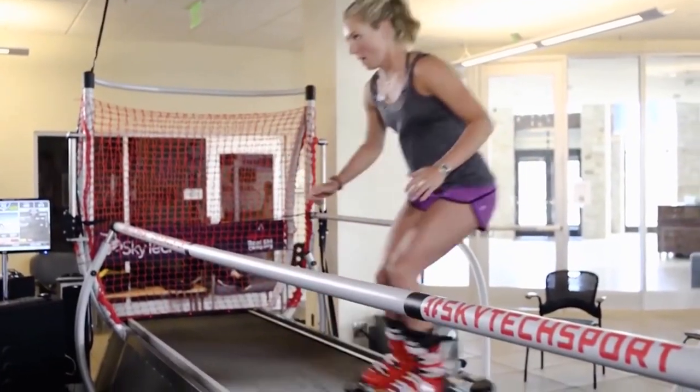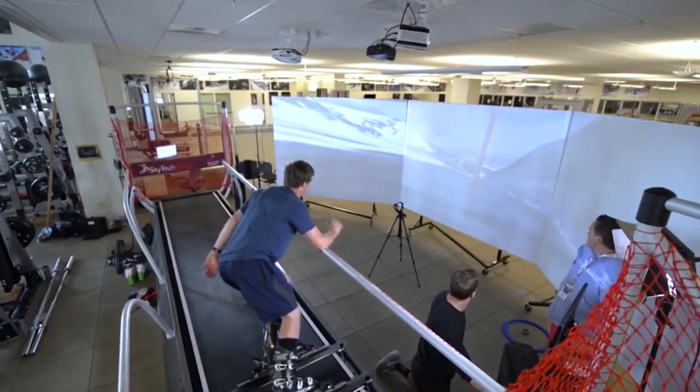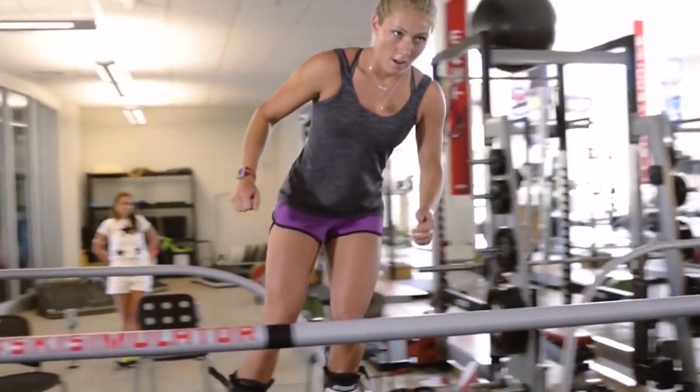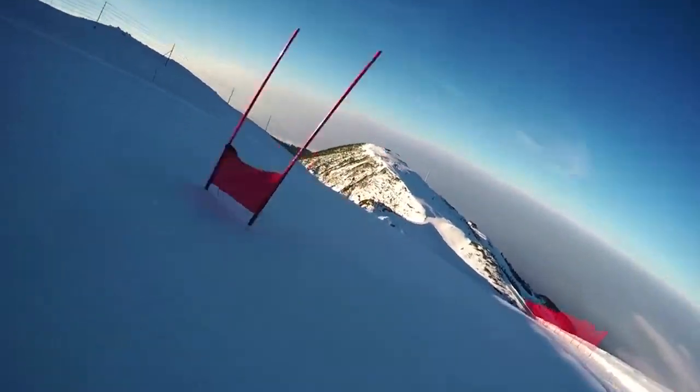This is a ski and snowboard simulator made by Skytech Sport. It's made of a platform, a carriage, and a lot of computerized ingenuity. And it lets athletes train without a mountain. We are proud partners of the U.S. Ski and Snowboard Team.